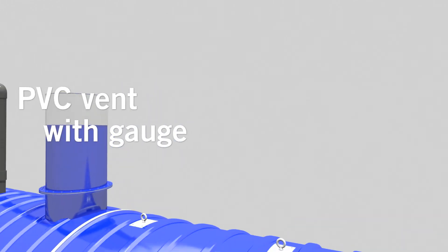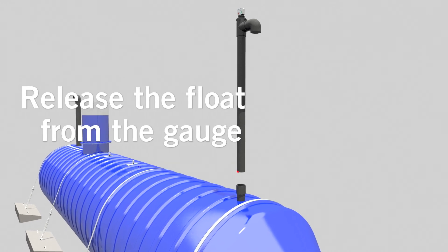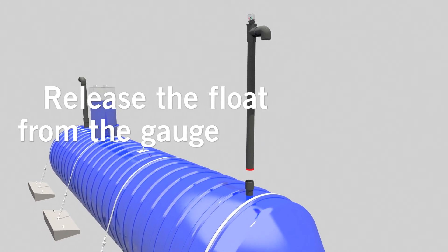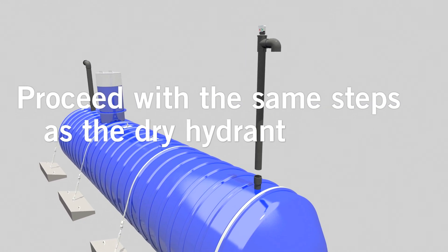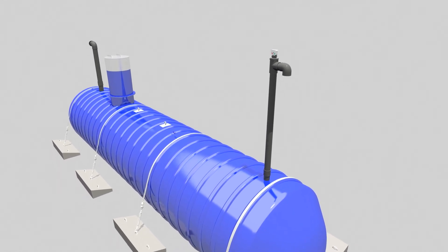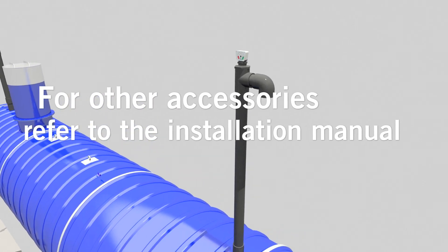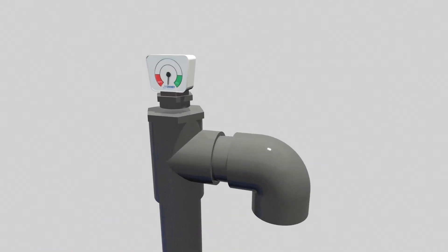If your installation requires a PVC vent with gauge, please release the float from the gauge and proceed with the same steps as the dry hydrant. For installation of other types of accessories, please refer to the installation manual.